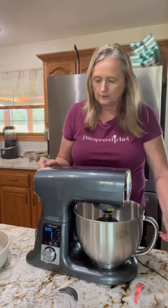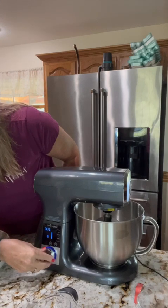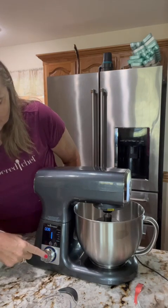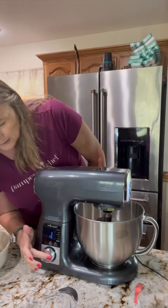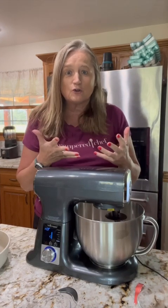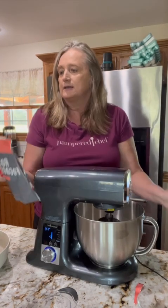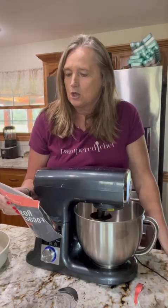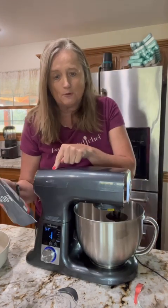Knead the dough — let's go into the preset settings for knead right here. I can come down to knead and push the button. The great thing is it speeds up and slows down at exactly the right times. Push start. It does all the guesswork because if you go too fast or don't go long enough, your breads just don't come out the way they should. It says knead the dough with the dough hook for six minutes, and it automatically has a set timer on it.